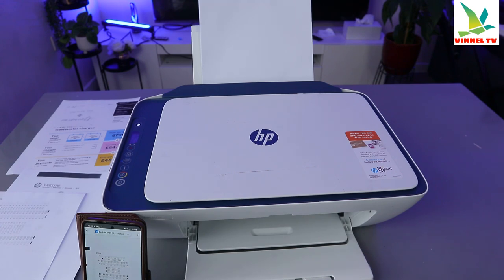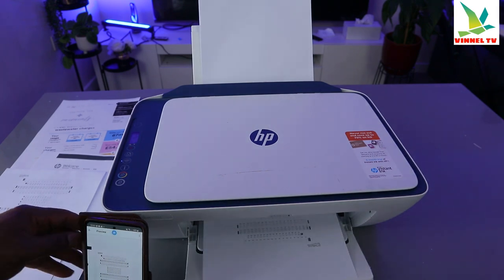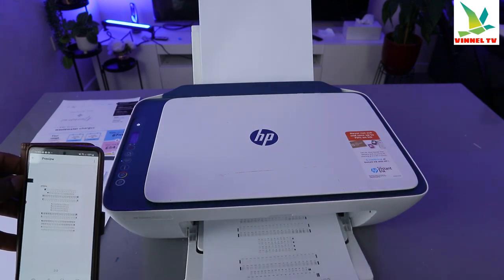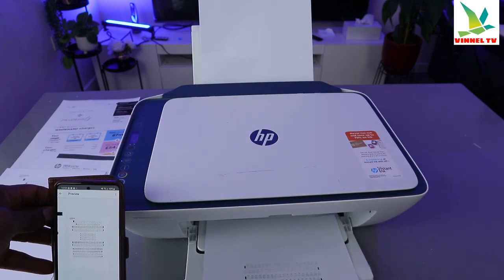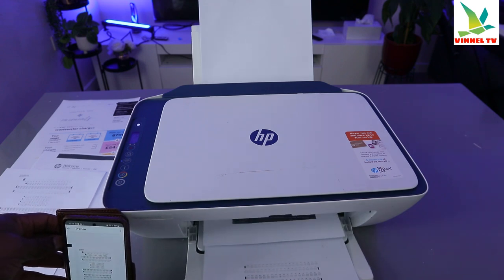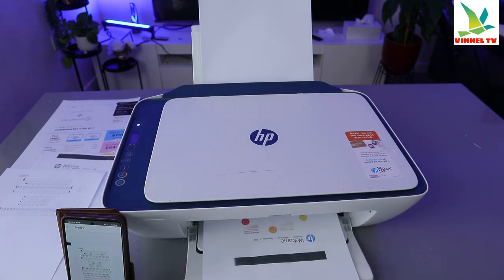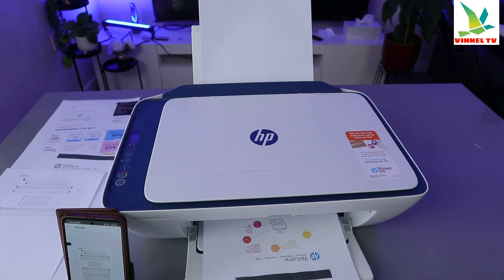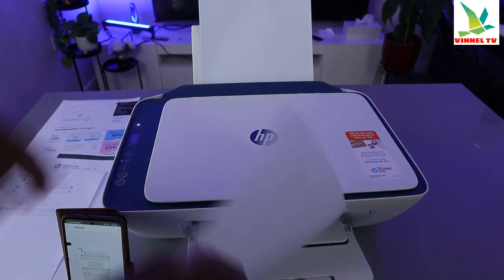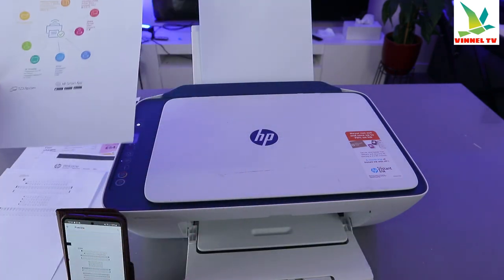The document is now printing. This is the first page and this is the second page. So these are the two ways to print a document from this printer using your mobile device.